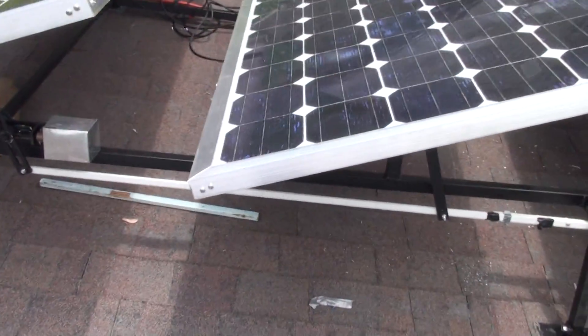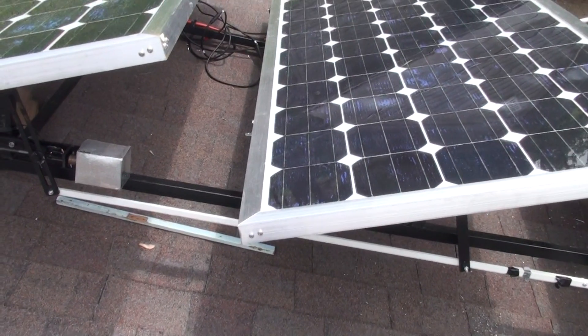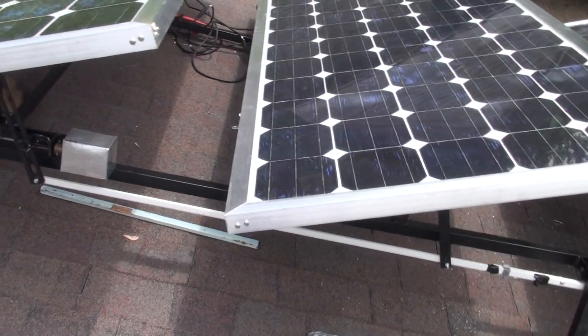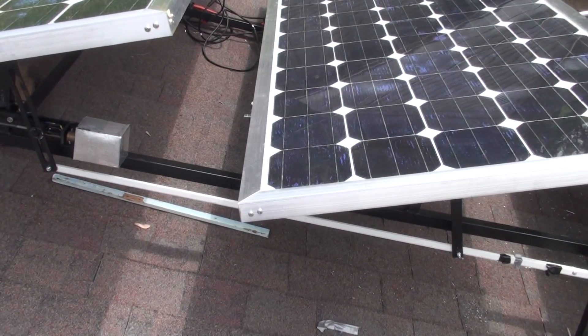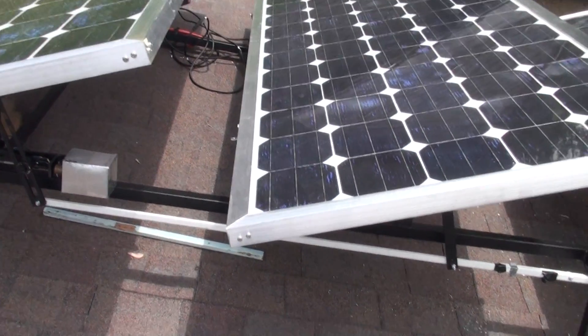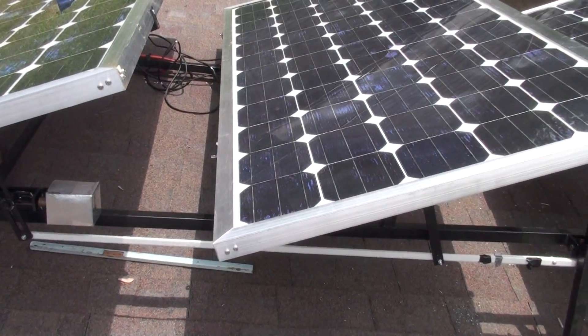I've got one more panel to build yet. These cells are supposed to be 3.8 to 4 watts per cell, so if I was getting a hundred percent out of them, each one of these panels would be 240 watts — but I'm not getting that. I'm probably getting about 150 watts out of each panel, maybe 175 in really good sunlight.